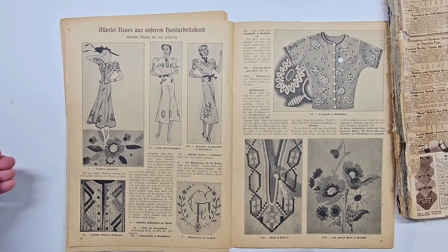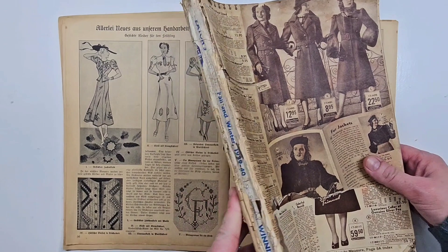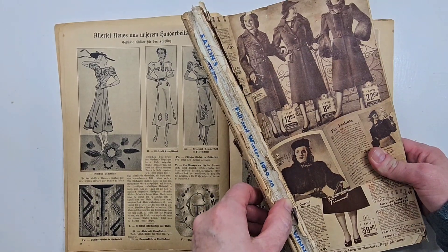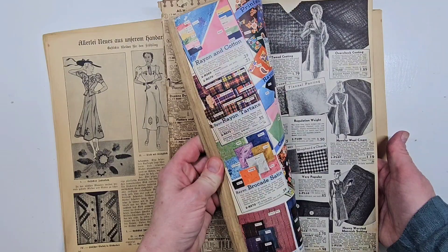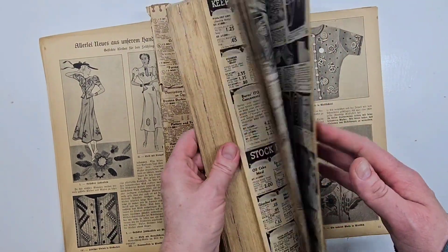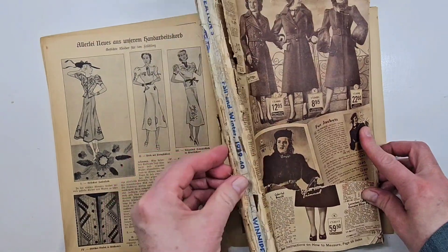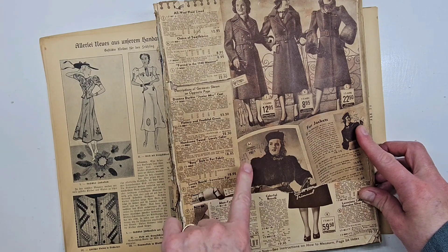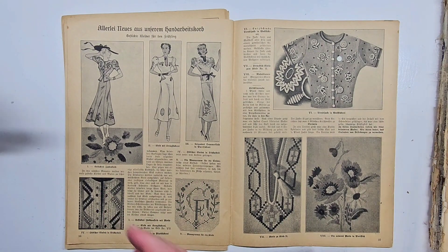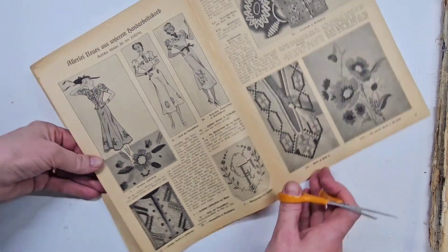I also have a very old Eaton's catalog from 1939 to 1940. I want to make some paper dolls out of some of the images in there, and I'll be doing that on a different video. If you're interested in seeing a flip-through of this vintage Eaton's catalog, I did make a video and I'll leave the link down below. I just absolutely love old books and old images.